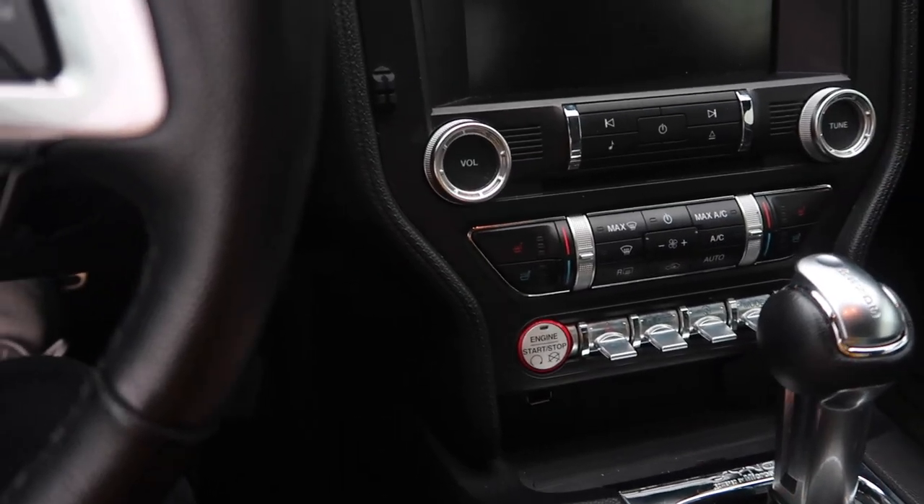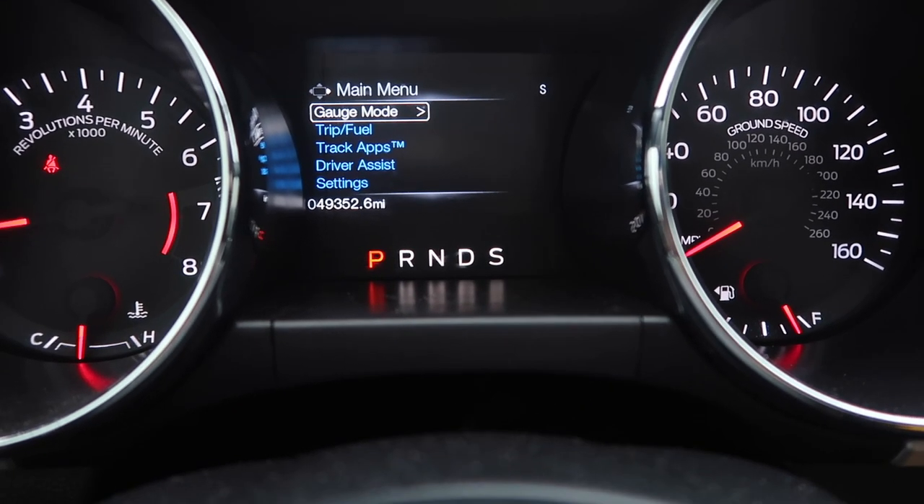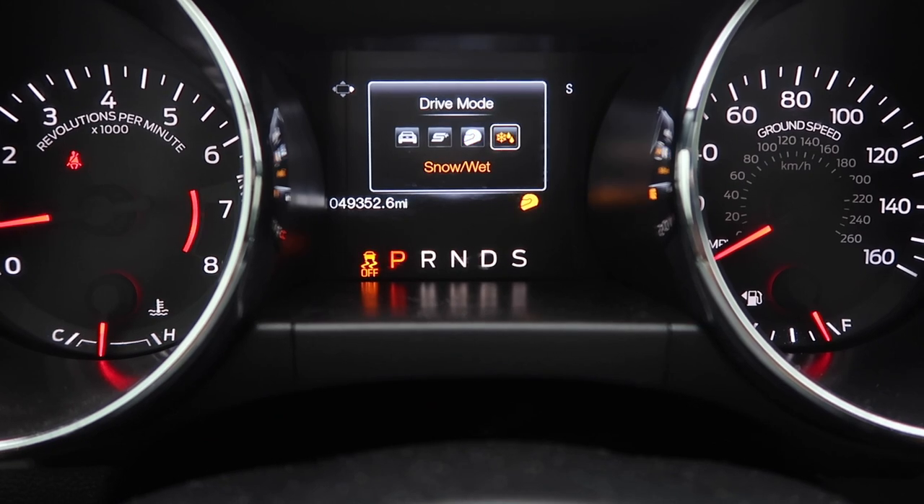For this next one we've got to fire up the car. As you know, with the different drive modes on the Mustang, we have normal, we have sport plus, we have track, and we have snow and wet.